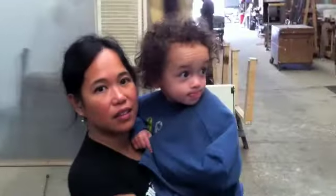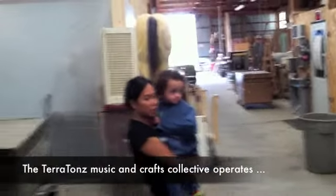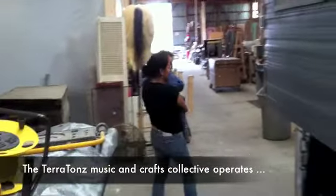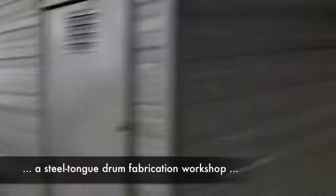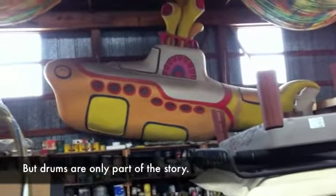What do you think, Obi? This is where we're getting Ryan's drum from, Obi. I think they could make anything. Maybe someday they could make me a bicycle that Obi can pedal while you sit in the back. A bicycle that Obi can pedal while you sit in the back? Well, they've got a yellow submarine here.